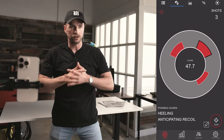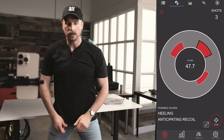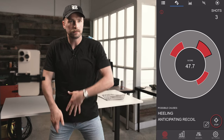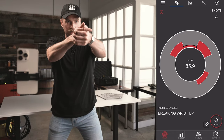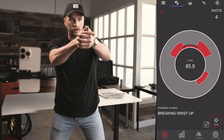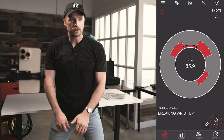So let's try and just slow it down a little bit. I think we're going a little bit too fast here. So that was an 85.9. As you can see, I need to slow down a little bit. Even though my shot might be on target, my follow-through and my recoil control probably wouldn't be there in live fire.